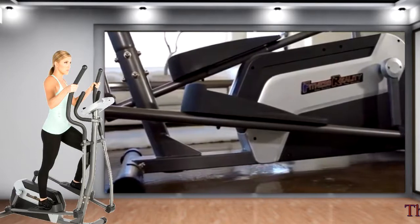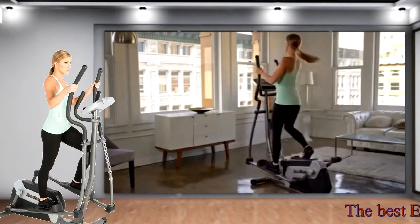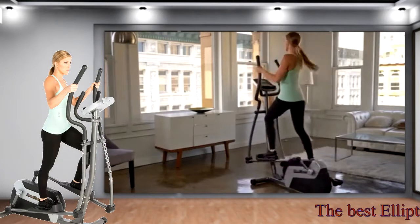Together with a durable three-piece cranking system for high-end performance, you will enjoy an ultra-comfortable workout not possible on a single flywheel machine.